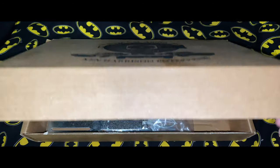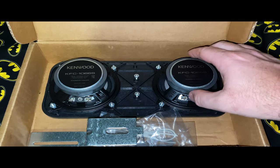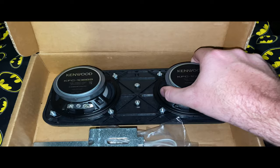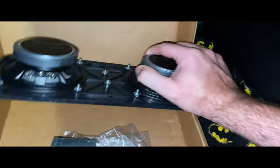Look at what we got here. This is a set of Kenwood speakers — little small speakers that go up in the front. They're my front speakers, and they'll look like that. So they'll go up in the front.